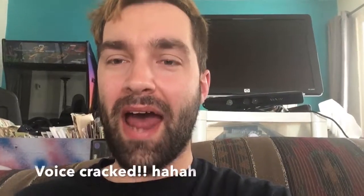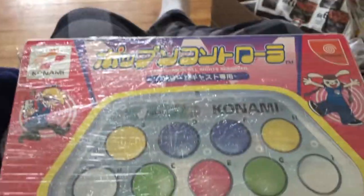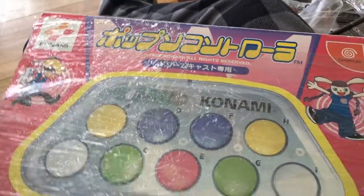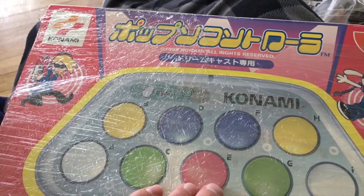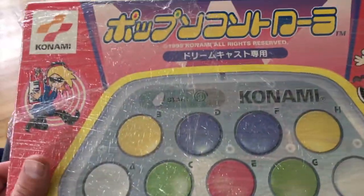Welcome back to Bearcade. I'm Matt and today we're gonna unbox this. I just got this in the mail today. It is a Pop'n Music controller for the Dreamcast. I played Pop'n Music at Midwest Gaming Classic in Milwaukee and I loved it, so I ended up ordering this off eBay.